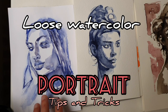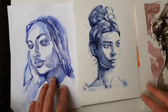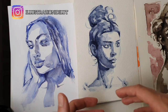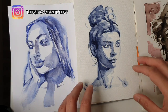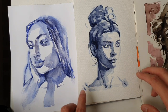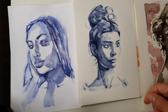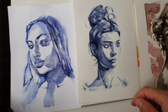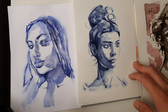Hello creative people! Have you ever wondered how you can do such an emotional portrait in loose watercolor? It's not that easy as it can look like, because it seems very intuitive and effortless, but it actually takes some little tricks to do it and of course lots of practice. I'm still in the process of learning how to do a proper loose watercolor portrait, but I want to give you today some of the tips I learned in the past month of exercise.